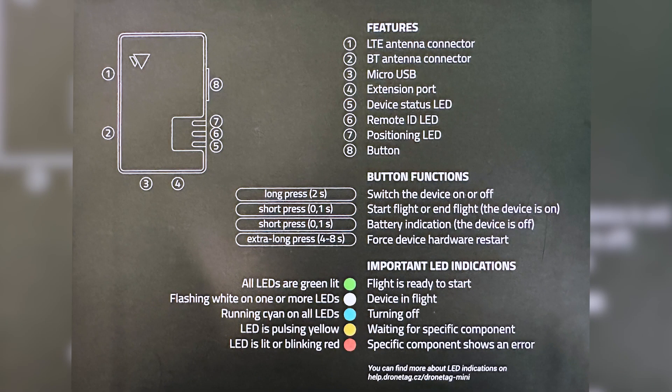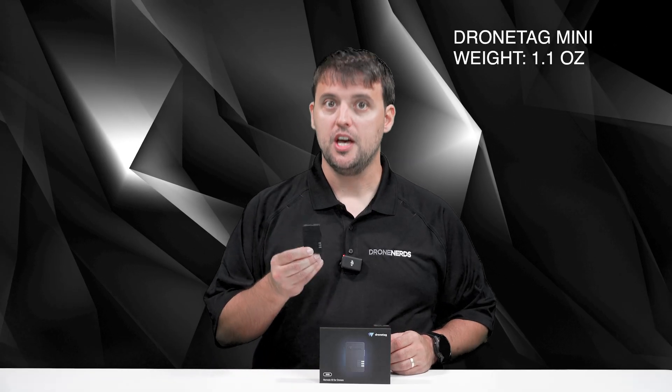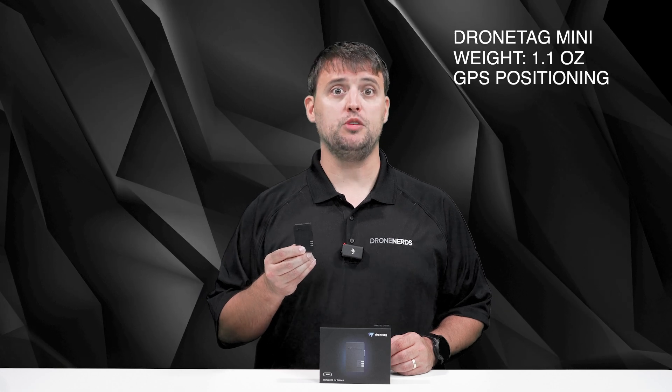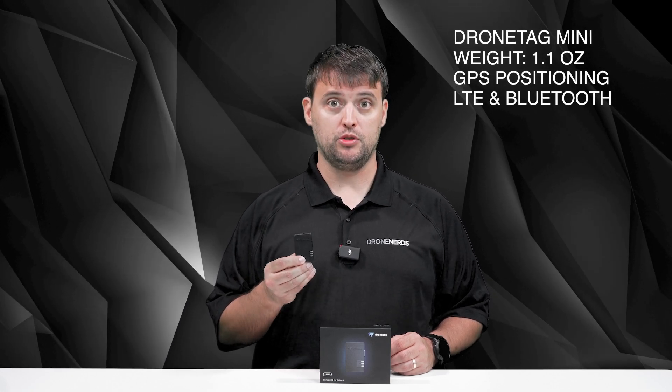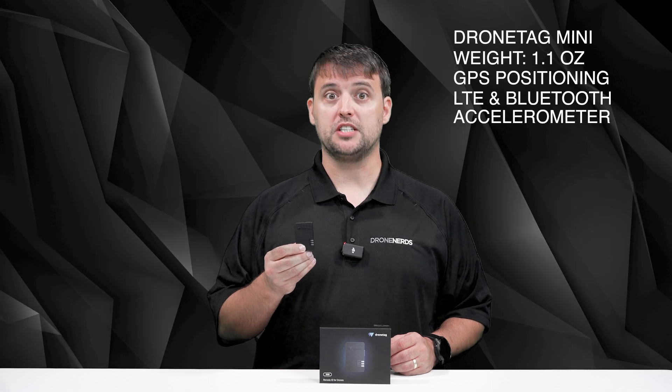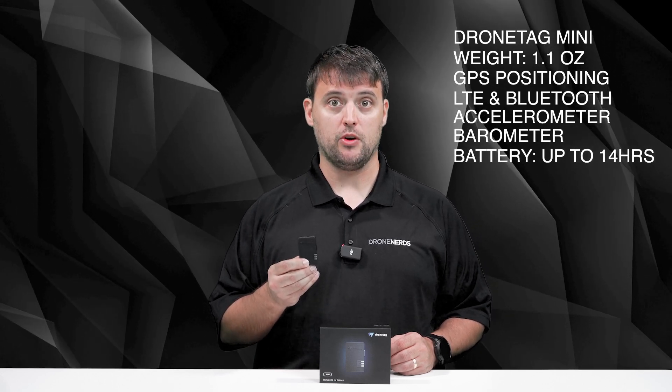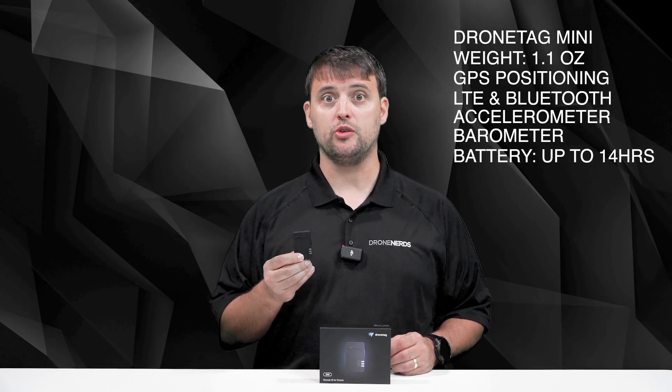On the inside lid of the box is an easy-to-read guide for all buttons and LED indicators. The Mini weighs in at 1.1 ounces and has everything you need on board, including the GPS chip for positioning, LTE, and a built-in Bluetooth antenna. It also has an accelerometer and barometer on board. The built-in battery lasts up to 14 hours and can be easily recharged by the micro USB cable.